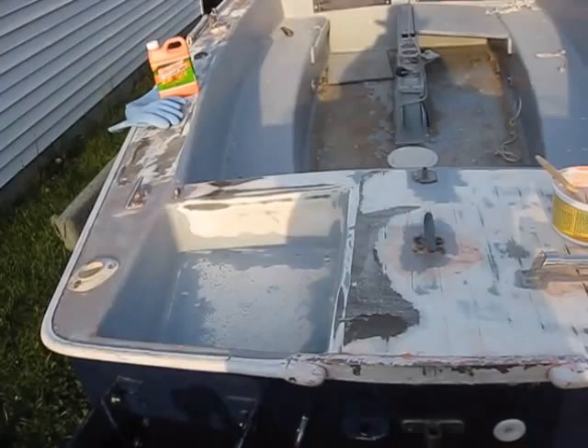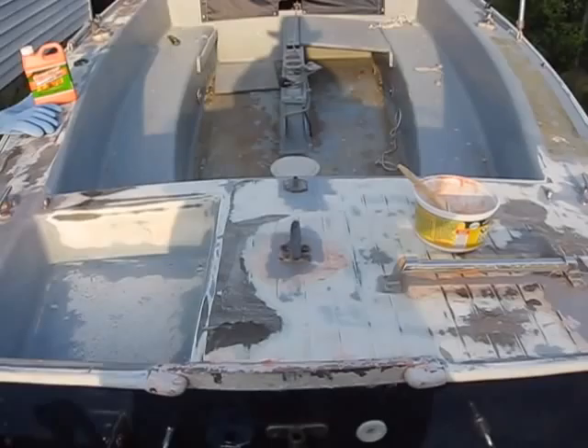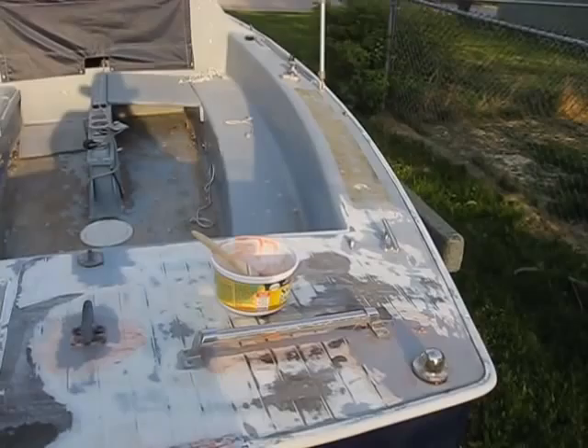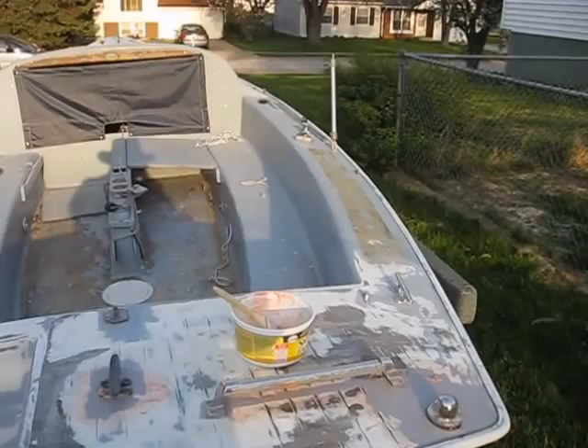We'll be changing the color of the boat. It's currently a light blue, very faded, and we're going to be changing it to white. For the grip, we're not reinstalling the grip vinyl on the boat. Instead, we're going to be using the grit that's available to mix into paint or apply above it.